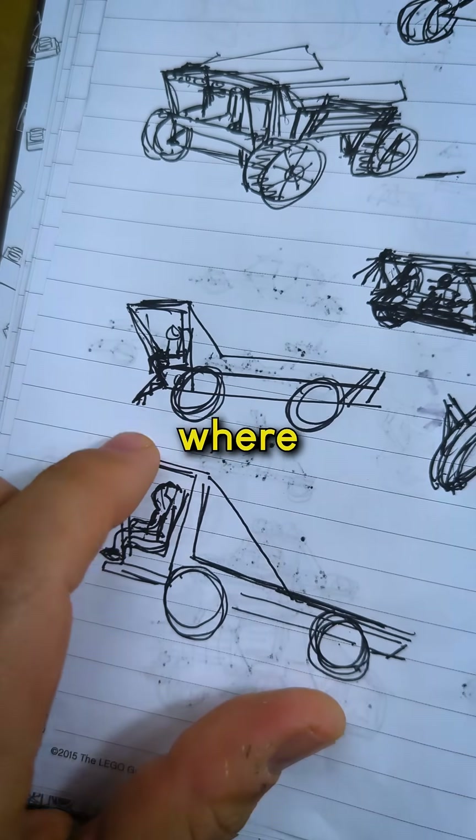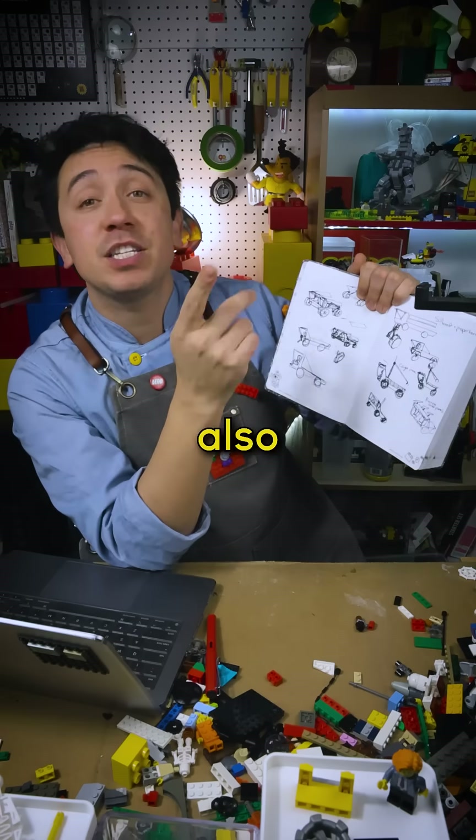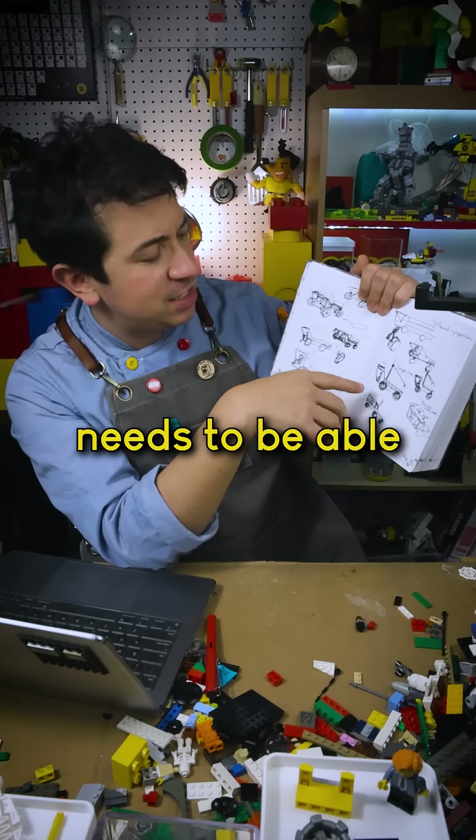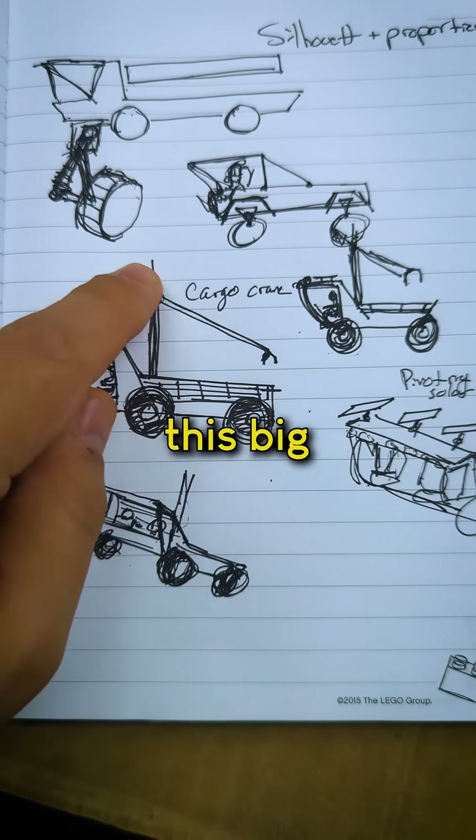I started playing around with this silhouette here where the driver's cab is sort of tacked onto the front of this big cargo bed. Also, in one of NASA's press conferences, they mentioned that the vehicle needs to be able to pick up and set up cargo, so I added this big crane arm.